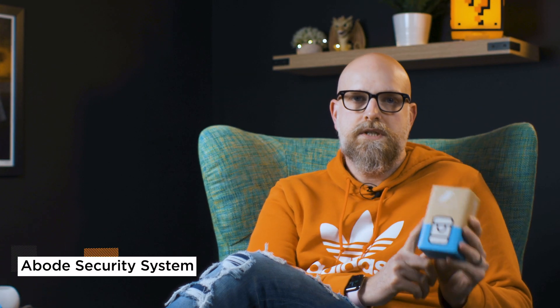Welcome back to the HomeKit Life, I'm Josh, got my cameraman Braden with me, and today we're talking about the Abode Security System, which is Apple HomeKit compatible. Let's go get it unboxed!